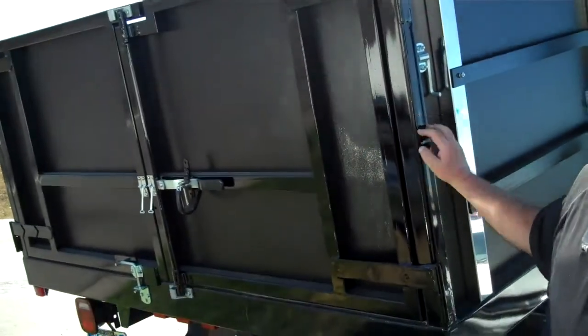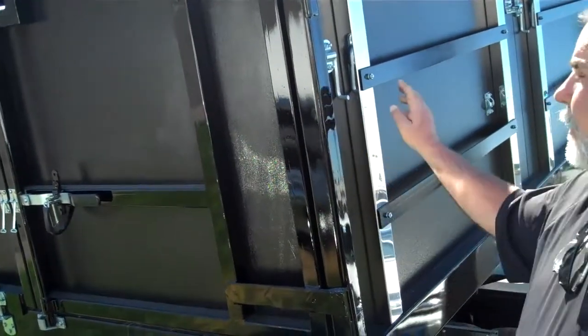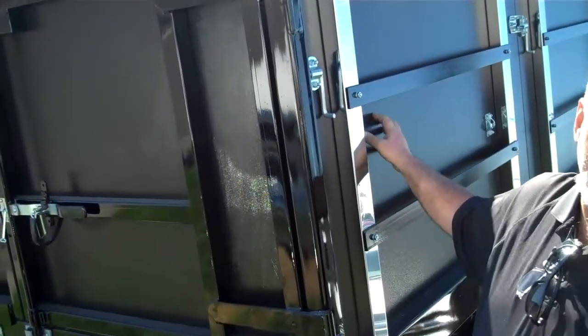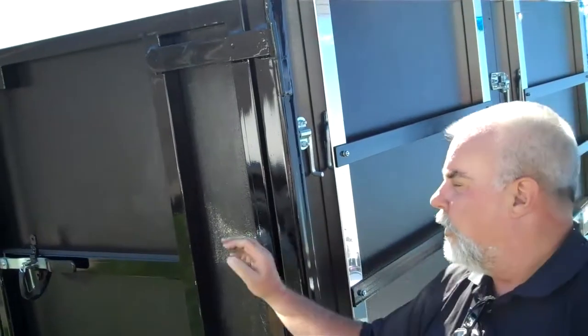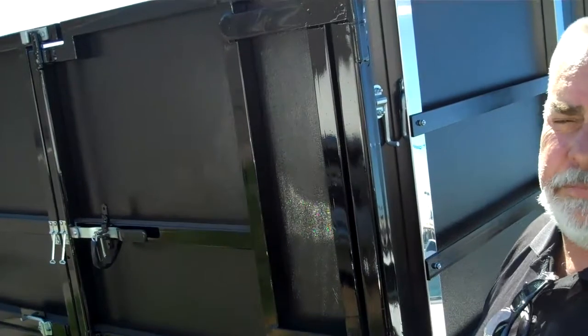3500 HD chassis with a 10-foot double-acting, power-up, power-down dump body. Removable marine-grade plywood sides, removable pinned rear doors — that's kind of unique to this body.